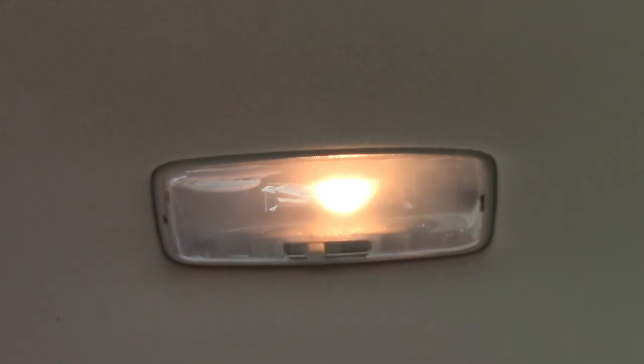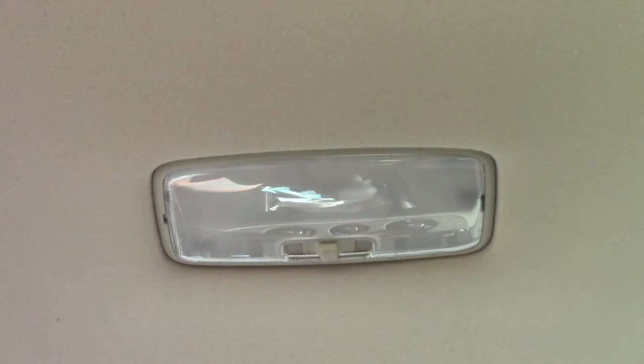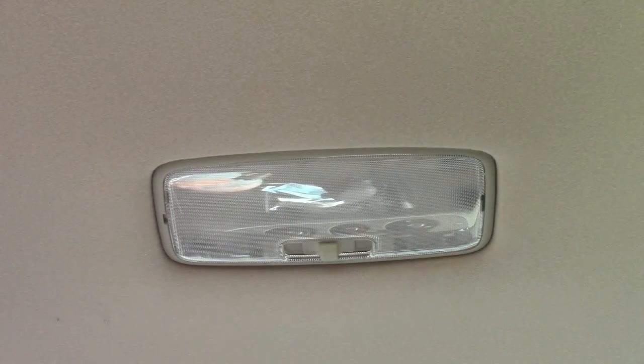This bulb is going to fit a multitude of different vehicles. It's a very common bulb, so fairly easy to replace. The first thing I'm going to do is move the switch to the off position, so we have no power going to the bulb — just to be safe about it.